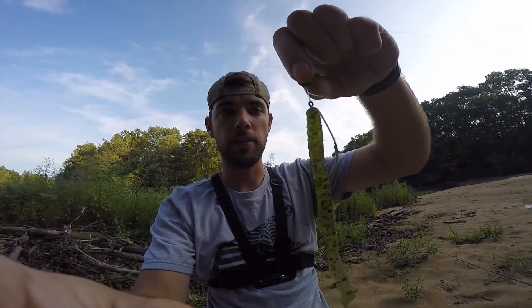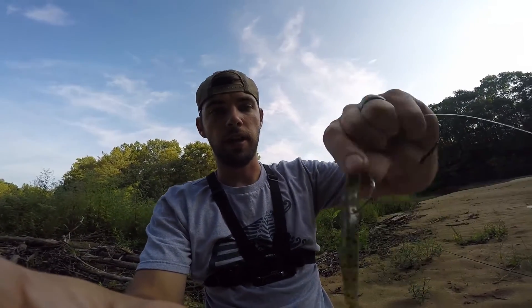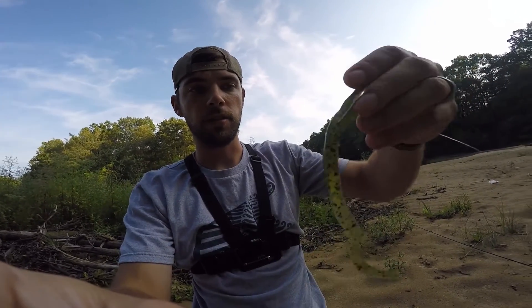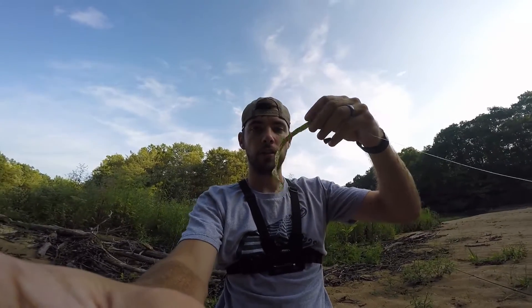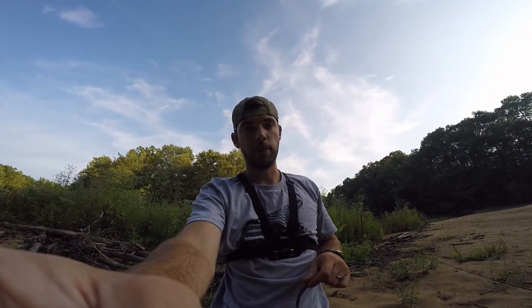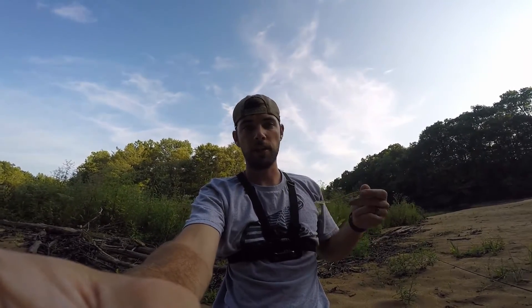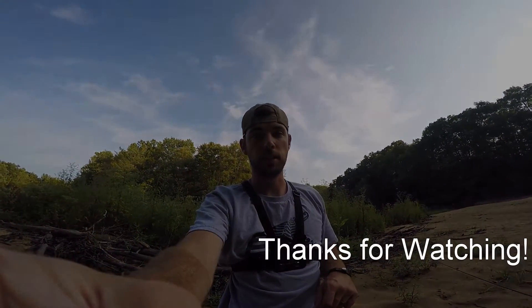Alright guys, hope you learned something in that segment — how to maybe dissect a little bit of cover when you're flipping and pitching or just throwing to it. I was throwing a 3/16-ounce bullet weight on a 4-aught worm hook, extra wide gap, and then I was throwing a curly tail worm. You can change it out for any kind of creature bait or crawl bait or whatever. I just haven't had much experience or luck with these so I thought I'd try it out — worked out, got one fish. If you learned something let me know in the comments. Have a good one, catch you next time.